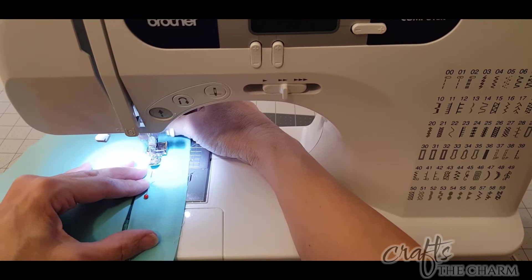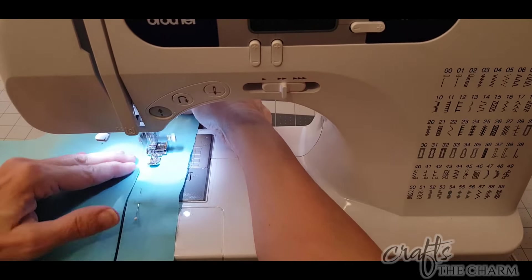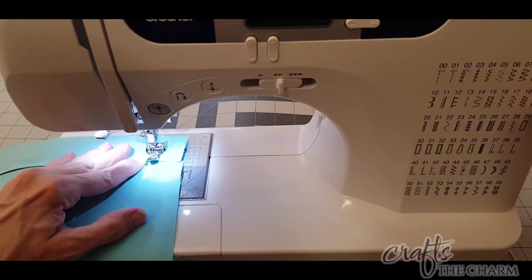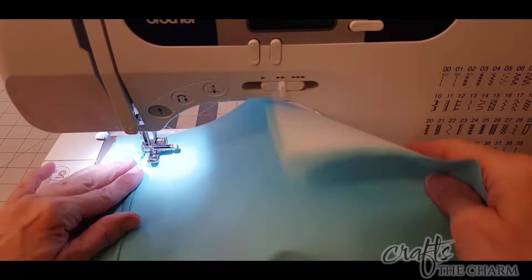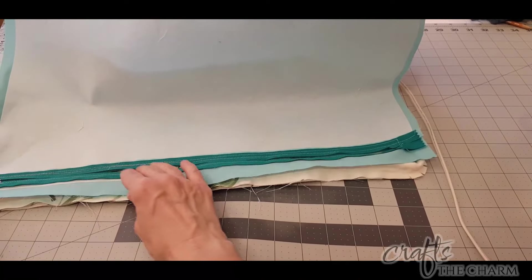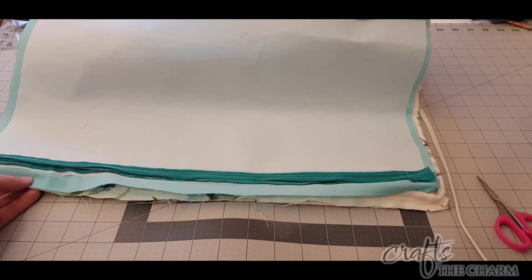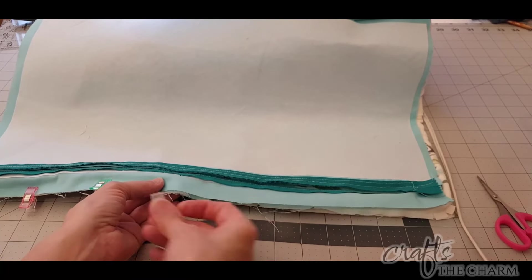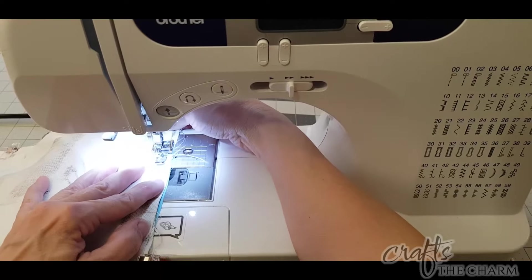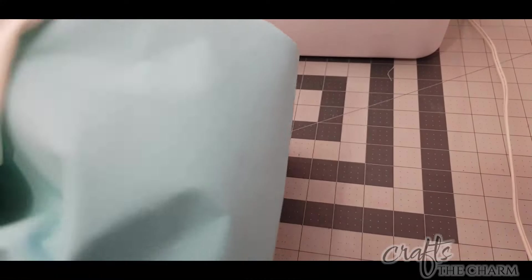We're not using a basting stitch now, so I went back to the 2.5 millimeter stitch length. Now we have the back and the front for our pillow. Take the pillow front and press that piping in toward the center of the pillow a little bit. Open up the zipper and put your back piece face down onto the front piece with the piping. Clip all around the edges, then stitch all the way around — you just want to stitch as close as you can to that piping. Then turn it right side out.